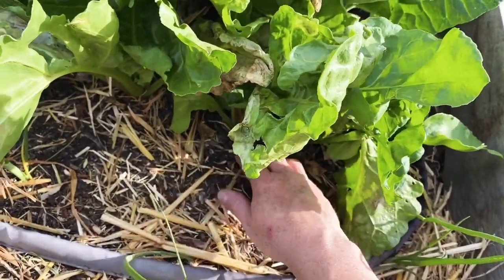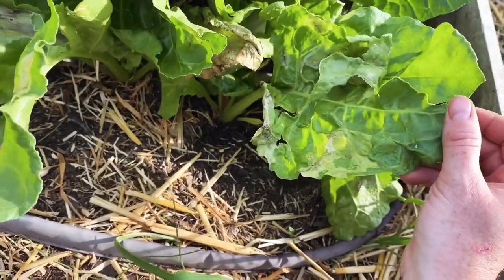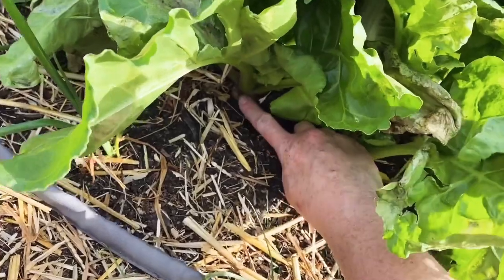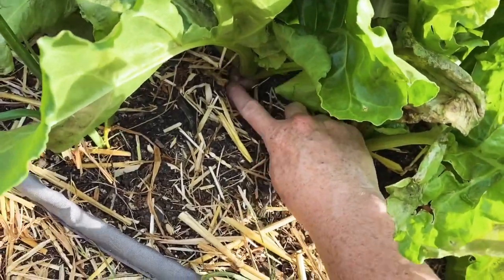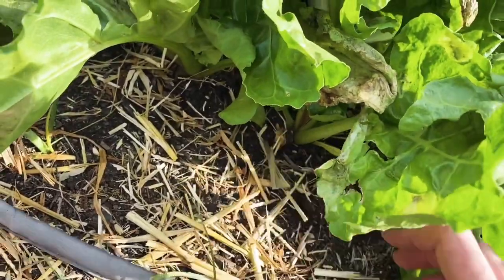One other thing I wanted to show you before I put tulle over here is these are avalanche beets, right next to my cabbages. If you pull right there, you can see a nice beet forming, and they are supposed to be white. So I'm excited.